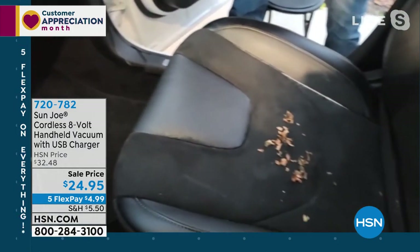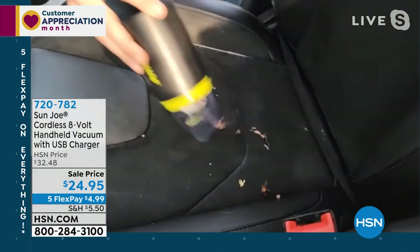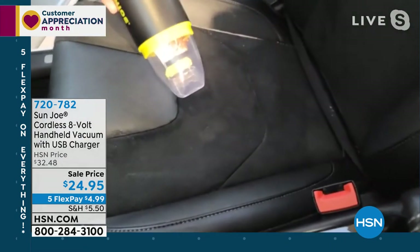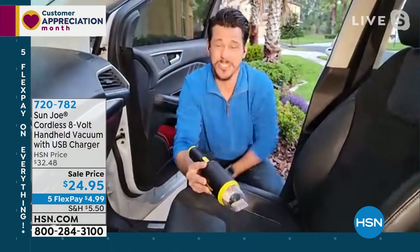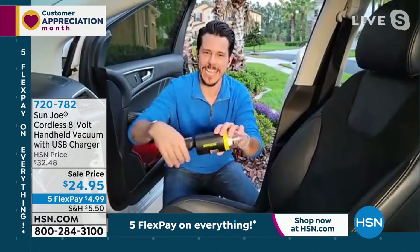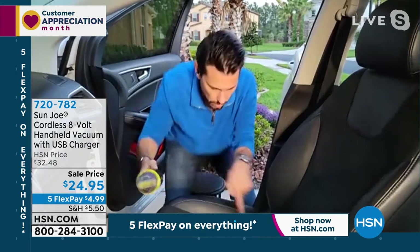How about up here? We've got some dried leaves. Instantly, just get all those leaves right up off your car seat. And again, this is not just for the car. Think about if you have a boat or RV — you take this on the go. It's convenient, and what about for the home? Maybe you've got some kitty litter. You don't want to bring out the big vacuum cleaner with the plug-in. It's got that perfect handle, kind of comfortable, ergonomic grip to it.